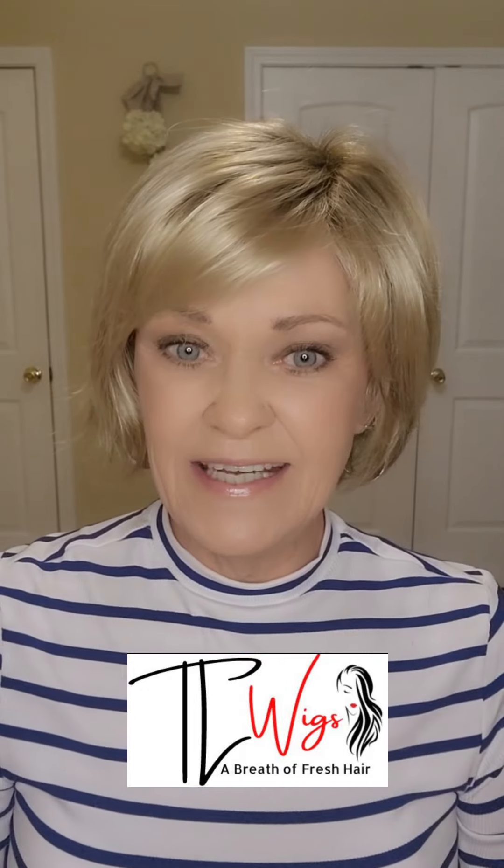Ellen Villa describes this style as an edgy bob. Hi everybody, my name is Alicia. Welcome to my channel. I want to thank Tracy Laird — Tracy is the owner of T.O. Wigs and I review wigs for her. She sent me this piece so that I could show it to all of us, so thank you Tracy.